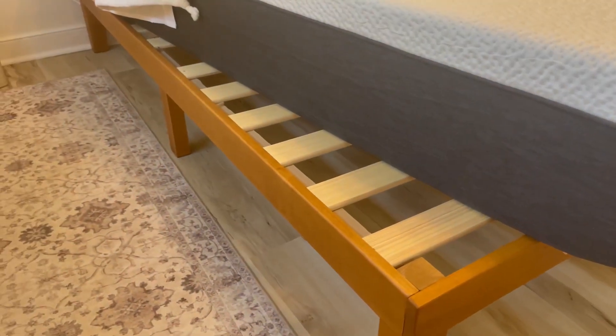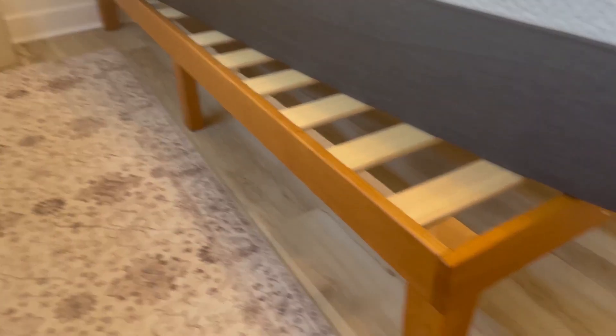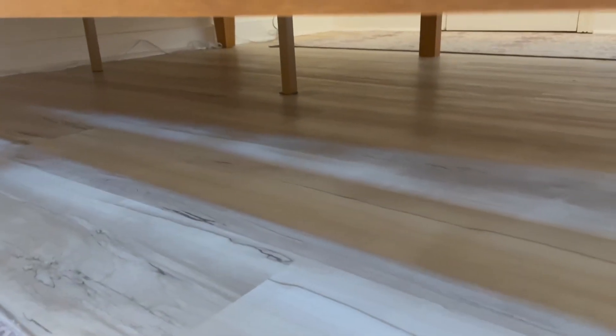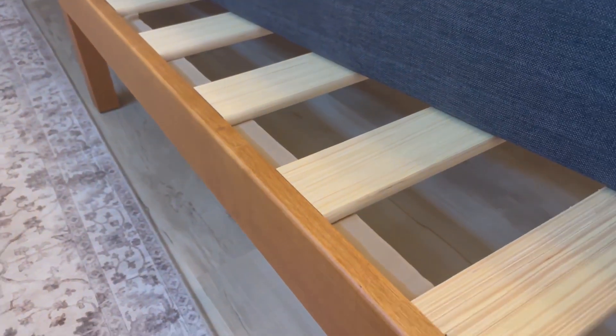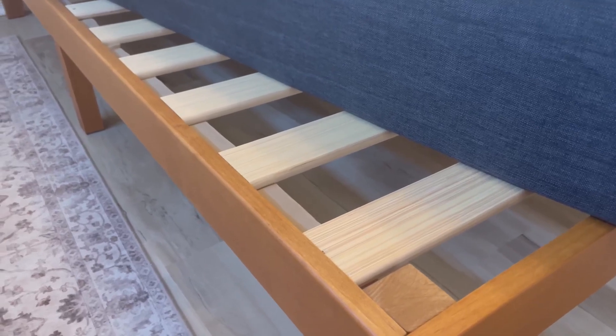It is very solid — it has no creaking, cracking, or any type of noises getting in or out of the bed. It does have the four legs, but it also has one leg in the middle, then one underneath in the middle, and one on the other side. It's got more than enough slats that run all the way from the bottom up, and they're only a few inches apart.